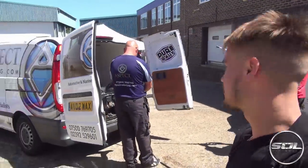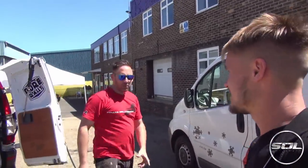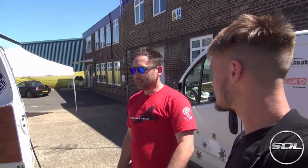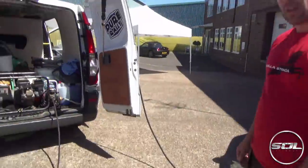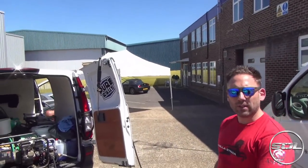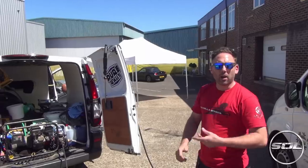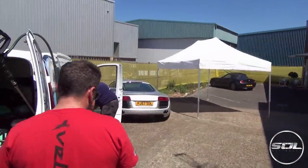So the guys are getting ready, getting prepped. First we'll be cleaning the wheels and then after that we'll be doing a snow foam which, as we've probably explained before in previous videos, releases the dirt off the vehicle. It runs off naturally because when you're detailing or valeting the car, the most important thing to remember is the less contact as possible. Then after that we'll be jet washing that off and then we'll be doing a clay bar which literally releases and removes all the decontamination on the car — things like natural fallout from the air, particles, rust, anything like that. So it gives the body a good smooth effect.